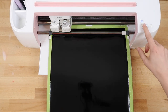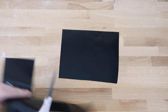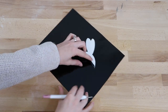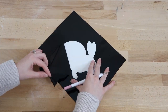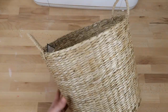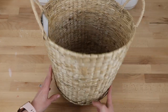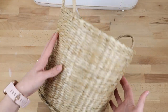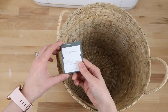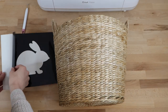The Cricut will cut out the bunny. When weeding out the design you'll want to weed the actual image, which is opposite of what you would normally do. Here's the basket I'm using. Jen from Jen's Gathering Nest made a heart stencil on a basket and that's where I got the inspiration for this video — I'll link her Instagram below. I also got this basket from Target and can link that below as well.